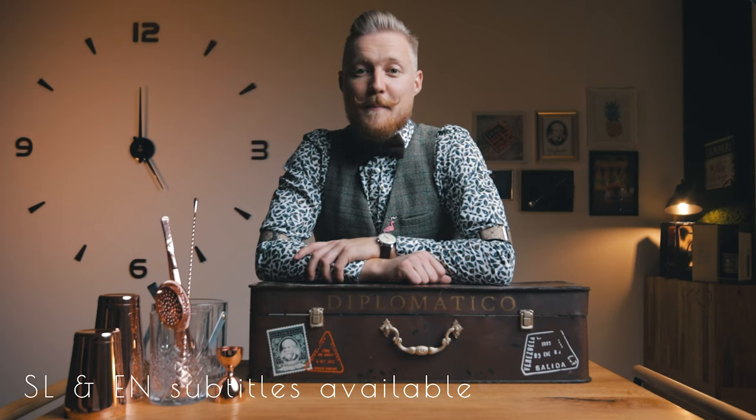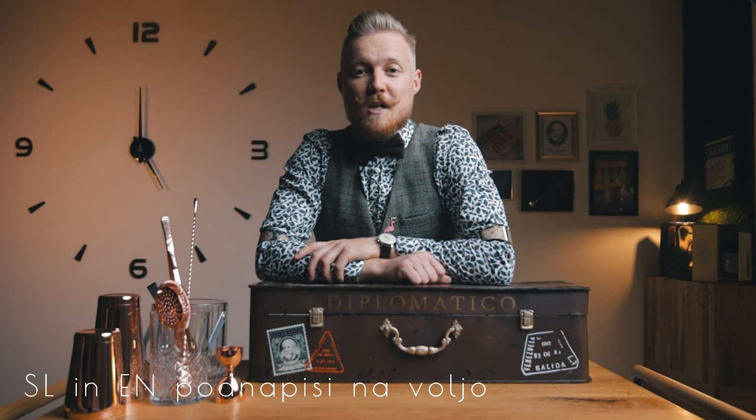Hi. While we are slowly inching towards winter, our friends in the southern hemisphere are looking forward to the warm summer days. For them, and for us if you feel nostalgic, we'll make a tropical cocktail, our style. It's cocktail time.